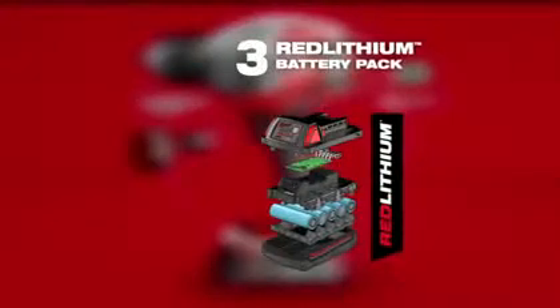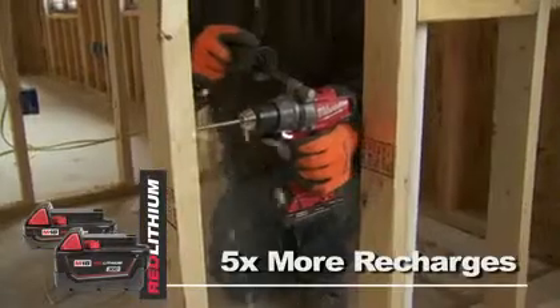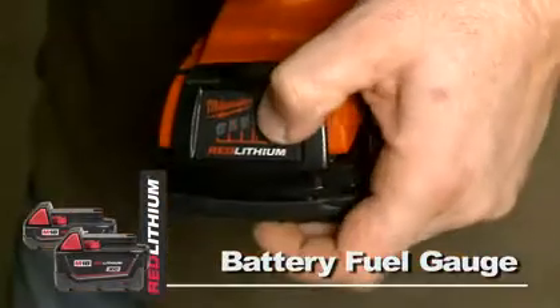The rugged RedLithium battery pack provides up to 50% more run time, over 5 times more recharges than leading competitors, and a convenient battery fuel gauge.